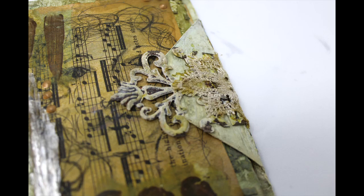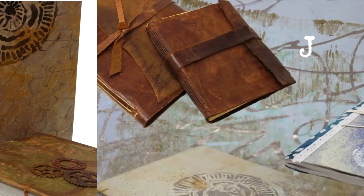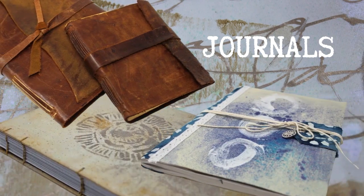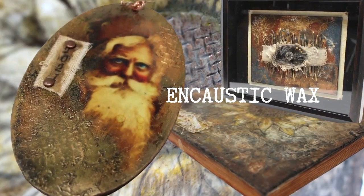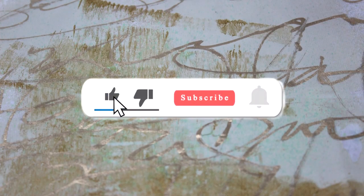Before we get started, let me tell you who I am. I am Peg, and I call my channel 2OCROWS Mixed Media. I like to put out processed videos in a short digestible format. I'm focused on journal making. I dabble in encaustic wax and there's a lot more going on over at my channel. So I hope you'll stop by, subscribe to my channel, give me a like if you enjoy what I'm doing, and that notification bell lets you know when I upload additional content.